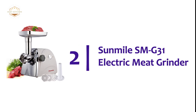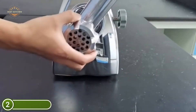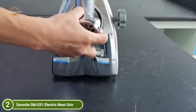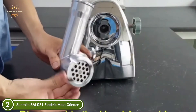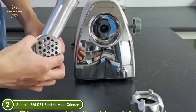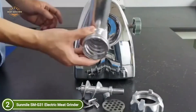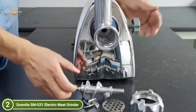Number 2 on our list, the Sunmile SM-G31 Electric Meat Grinder. For home use, the meat grinder is rated at 250W and has a maximum power of 800W. Maximum power refers to the maximum power consumed when running without loads. You can grind up to 150 pounds per hour. It is durable and powerful so you can use it for many years. Three different stainless steel cutting plates are included for fine, medium, and coarse grinding meat, and one large sausage stuffing attachment. All cutting plates can be washed in a dishwasher.